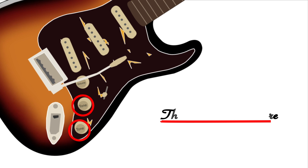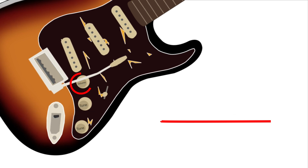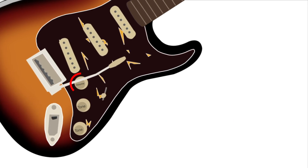These two knobs here are also for tone, just to get the right sound that you're looking for. And this third dial is for the volume — it's more of like a sensitivity dial.